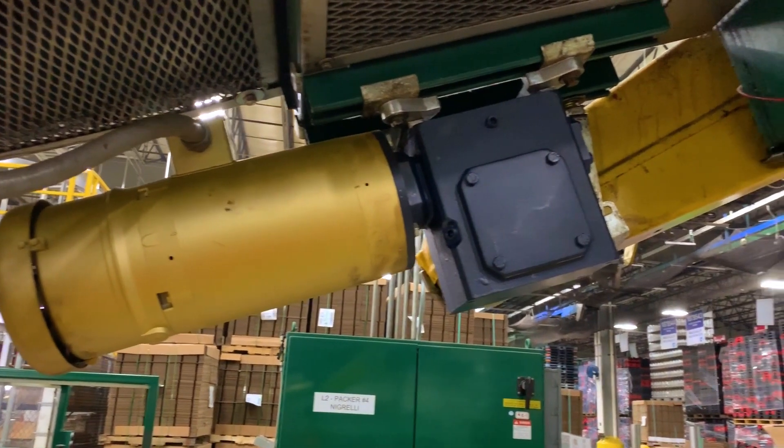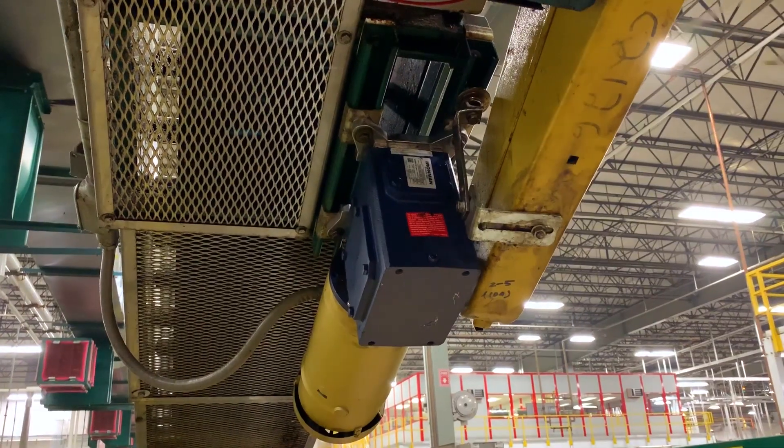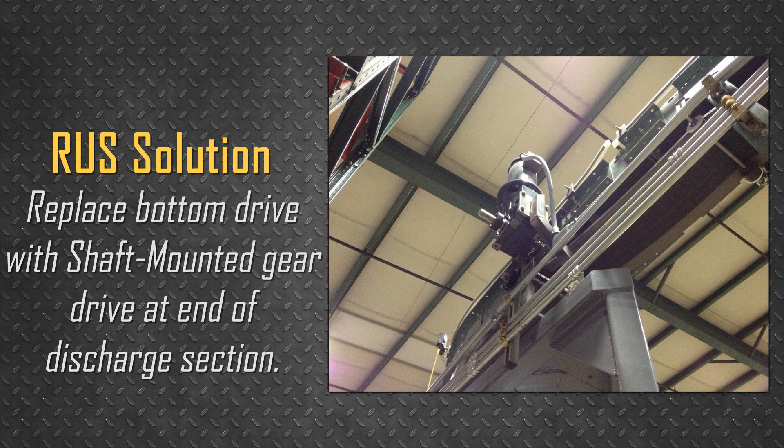Very typically, the drives for these types of conveyors are bottom drives with belt take-ups located under the incline or decline section. When converted with Rexnord's Roller Upgrade System, that is all removed and replaced with a new shaft-mounted drive at the end of the discharge section. With Rexnord flat-top chains, take-ups are not required.